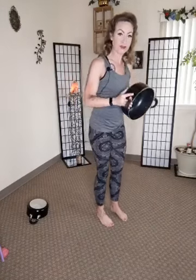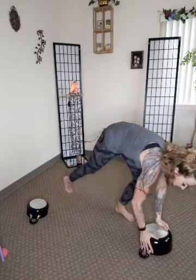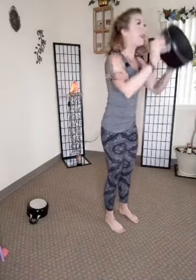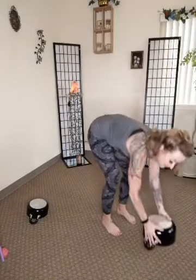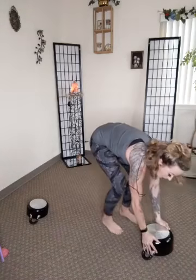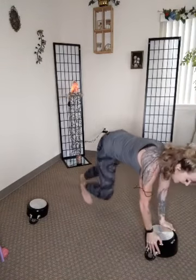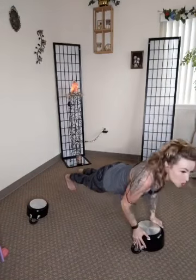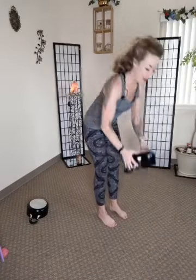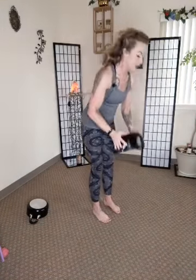Burpees — you ready? You ready to use that pan? Okay, let's take it down — modified, step back, push up, step back out, all the way up. Now with the left foot — all the way down, bring it all the way up. If you want to do a full burpee, go for it. I just have to be careful because my handles are angled up, so it's kind of tippy — offers a really good challenge. Down, push up, all the way up, all the way down, all the way up. We made it!